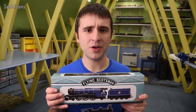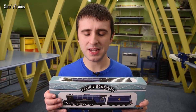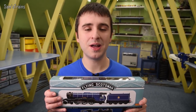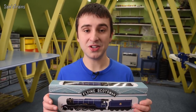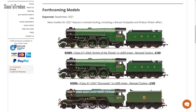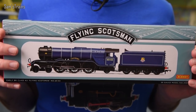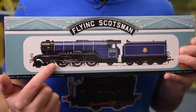I bought this from D-Rails Models, who is a very good retailer. It cost me £138.60, which is quite a discount from the RRP of £179.99. However, there was a very big development since I purchased this one — Hornby announced a brand new range of A3 locomotives. I believe they are derived from the very model I have here, with partly the same tooling, although they have been upgraded quite considerably.